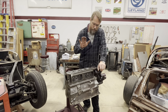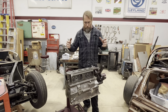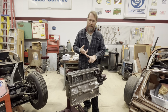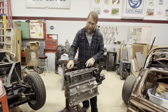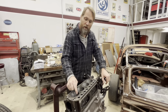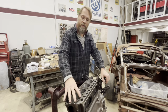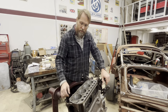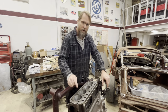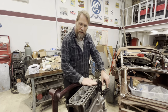We're going to start dry assembling this one - what I mean by dry assembling is we're going to put it together with the rods, pistons, and crank in it, bring them all up to top dead center, and measure from the deck to the top of the piston to see where they're sitting within the block in relation to the deck height. Then I can make my calculations of how much to skim off the top of the block.